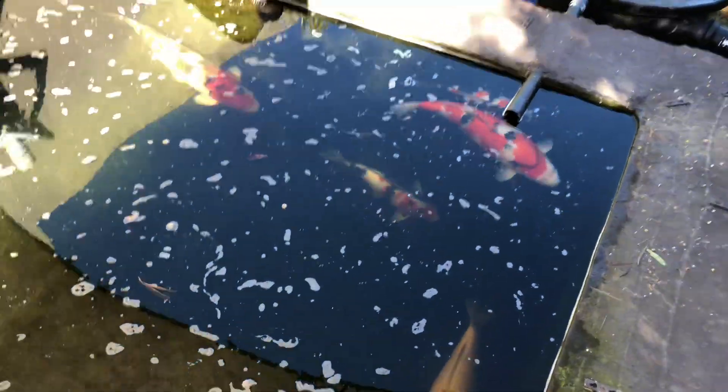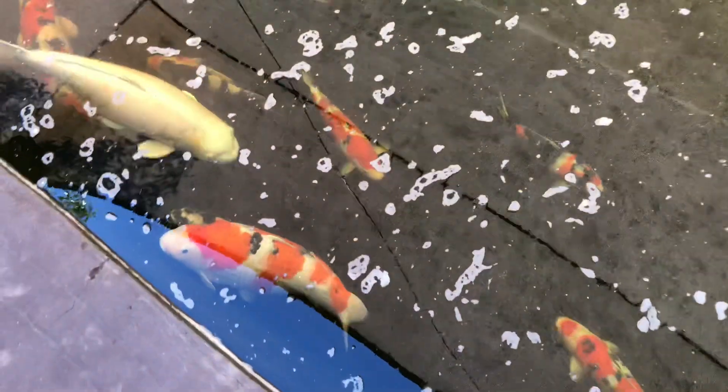Here's that fish I got in that wasn't looking that great — it's come a long way. It's the Showa at the back — there we go, it's coming up. You can see lots of really dark Sumi. This is a homebred, one of my babies — doesn't have too much red on the face, but what a nice fish. There's another homebred Tosai in front.